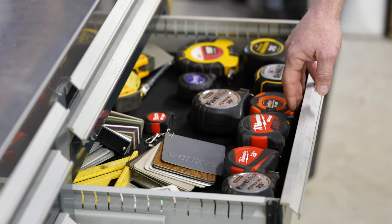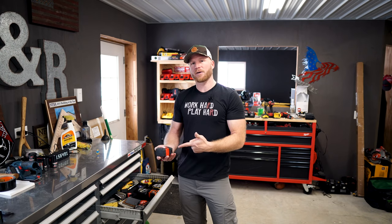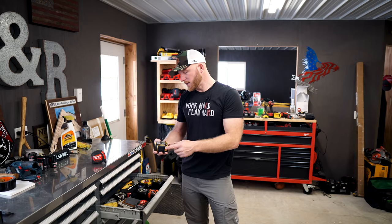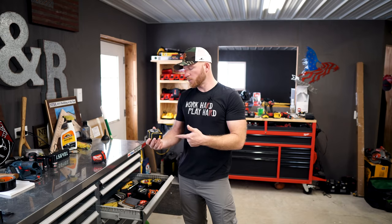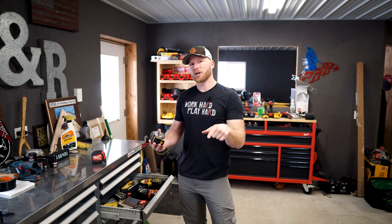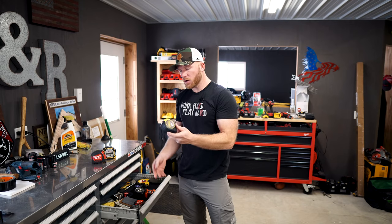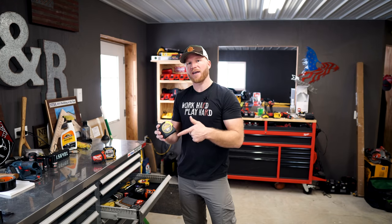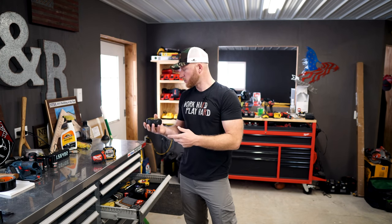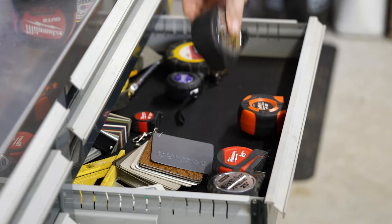What I think about them and, more importantly, what could be done to make them even better. First is the Milwaukee Stud — this tape measure has been out for just a little bit; they sent it to me. The DeWalt XP tape measure — once again they sent this to me; the 35-foot just came out in the last year but they had the 25 out for probably two years now. And then the good old Stanley Fat Max, which I have bought a lot of.